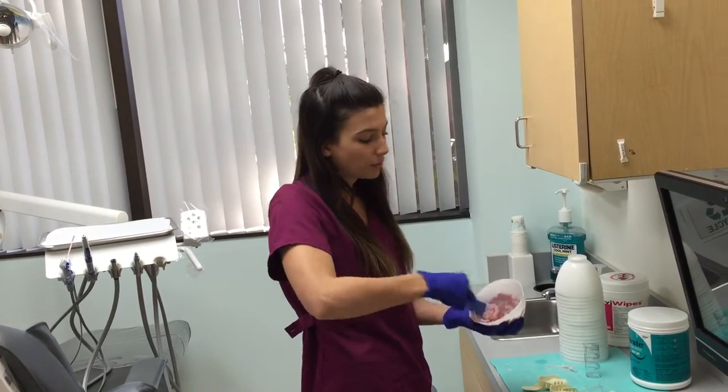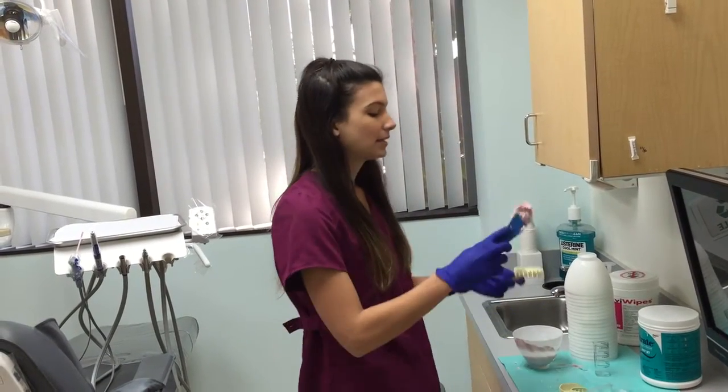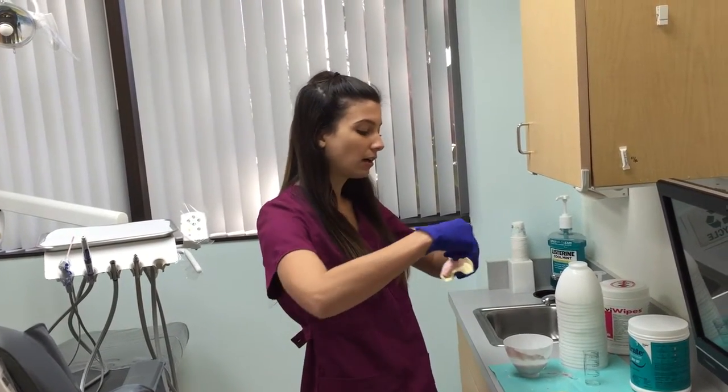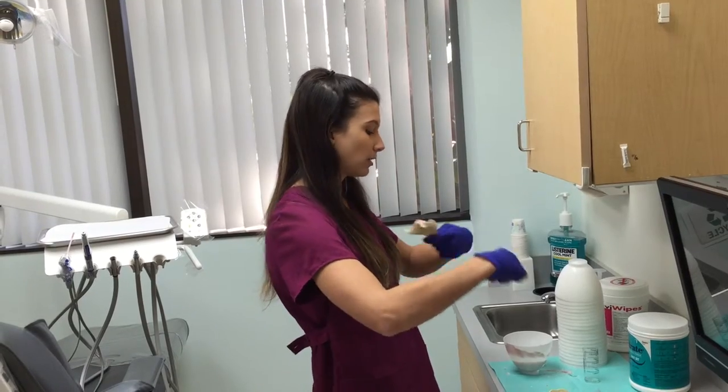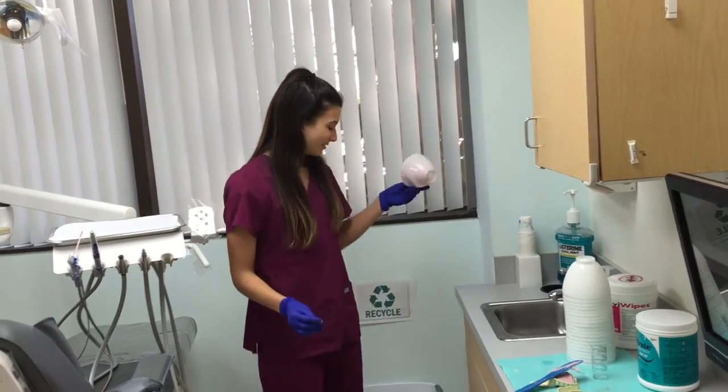Assistants love them because they don't have to waste any time cleaning the bowls anymore, and dentists love them because they don't have to call the plumber to unclog the drains. These bowls are also really great for mixing plaster and stone, and they're also recyclable.